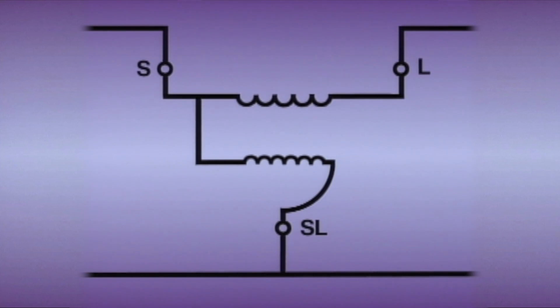This illustration will help us see the relationship of the working components. The main components include a source lead labeled S, a load lead labeled L, a common lead labeled SL for source load, a series winding, and a shunt winding.